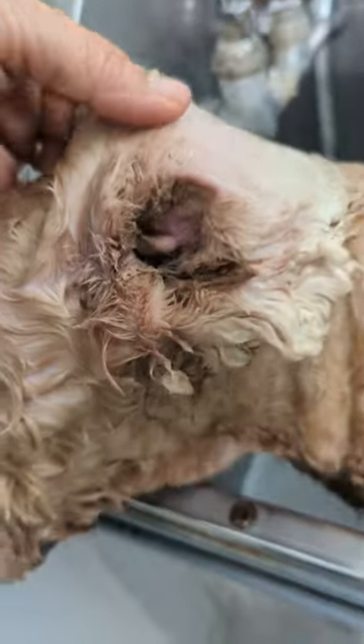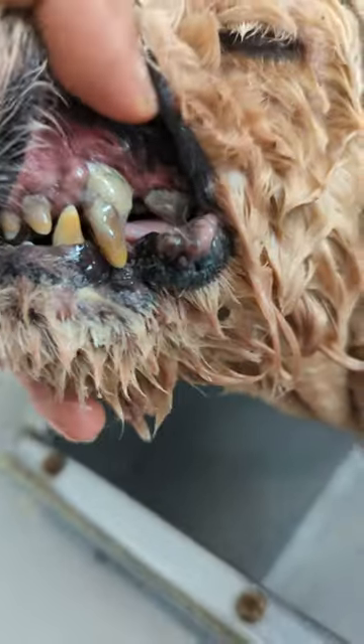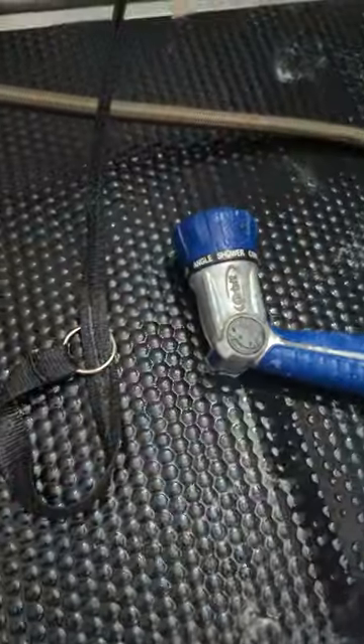We have Coco and we cleaned out the ears but we got a lot of gunk in there. We got some rotten teeth with a lot of buildup — you can see that buildup in there. There was a lot of crusty drainage on the bottom of the lip so we're going to take the hose sprayer nozzle and put it on flat, so it has some pressure, and use some lukewarm water.